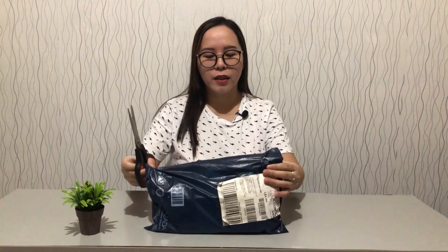I'm already ready — I'm gonna be using scissors to unbox this item. We got this from one of the leading online shops in the Philippines. As you can see, it's just a small piece, and this is going to be used for our future small family business.